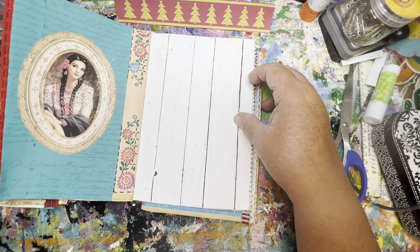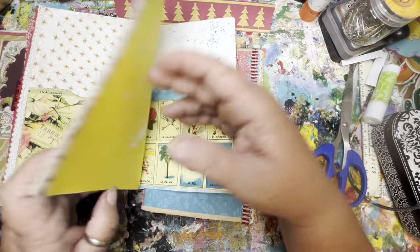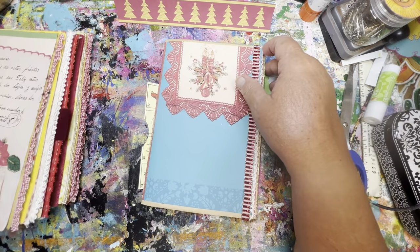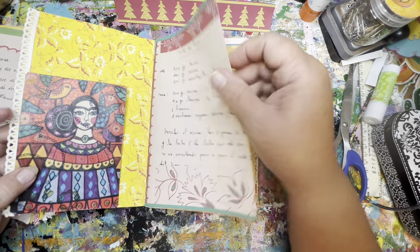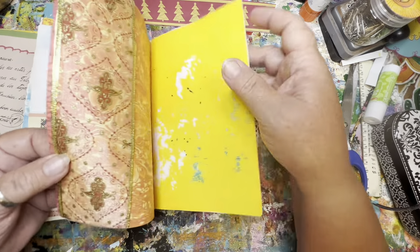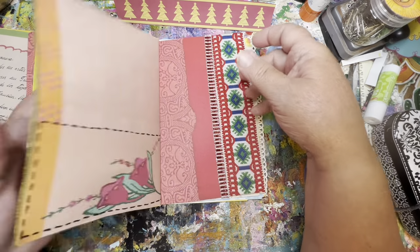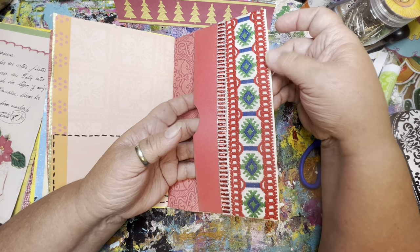Let's pull out the colorful girls, the little box tops. There's another ribbon pocket. We have some pockets, a little tuck spot pocket. All of the signatures have the box top and all have a ribbon pocket. And there's this one with a gorgeous trim - I may use that somewhere in the journal also for a belly band. Now that I'm looking at that, I really like it.